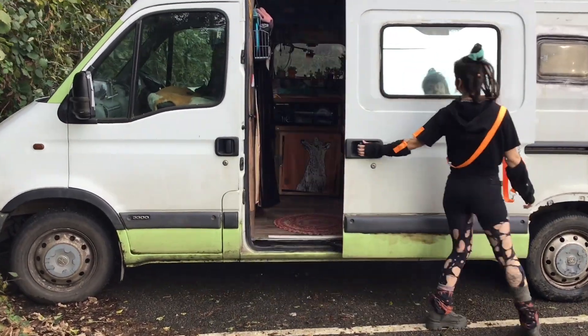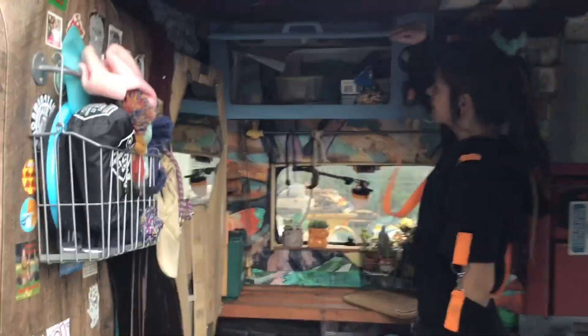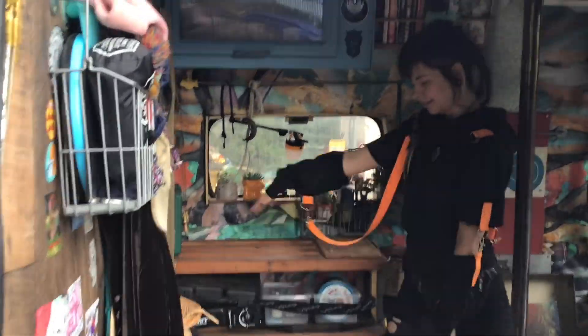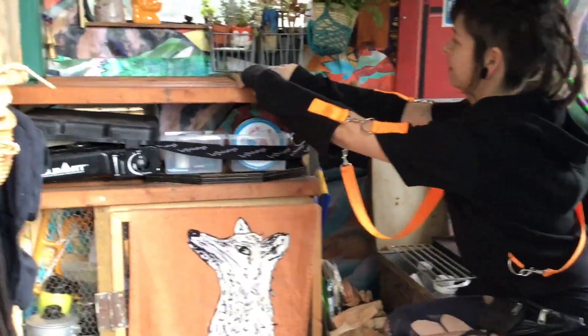Hello! Here's another walkthrough of my van to show you a little bit more. My little kitchen area, made from old shelves and an old chicken coop.